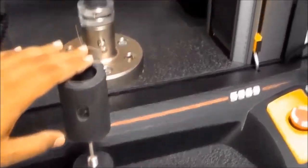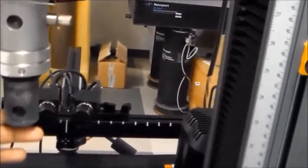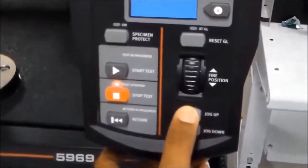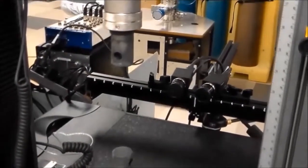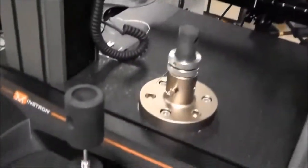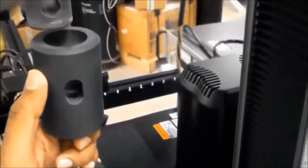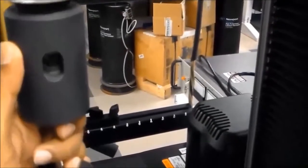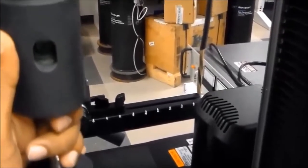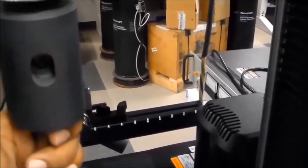Before loading the grip and specimen to the system, press the up button to move the upper portion far enough to fit the grips. Always start by mounting the grip to the upper part first — the hole should align so the pin goes through to lock it.